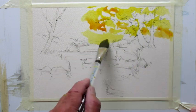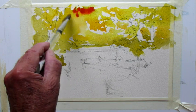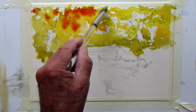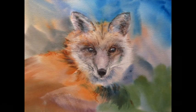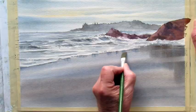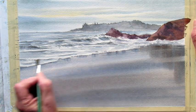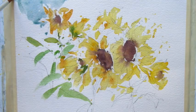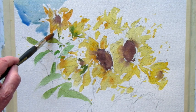I do not do speed paintings because it's just too hard to see what's happening. I shoot everything in real time so you can see how the paint behaves. Some pictures are done best on wet paper, some are done on dry paper — it just depends on the subject. Some I use big moppy brushes and I'll show you how to do that.